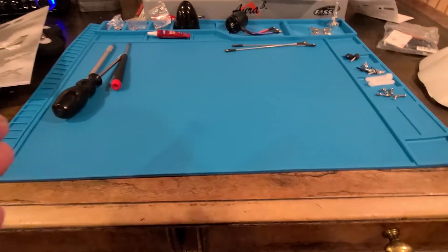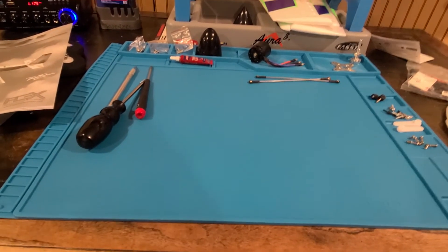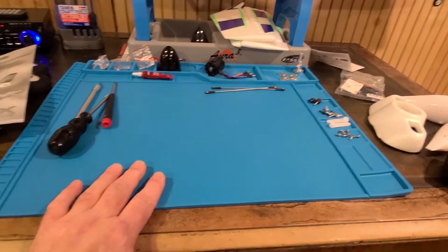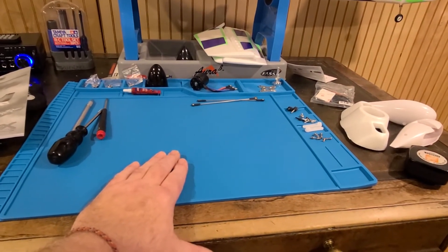So that's it, guys. I paid about $20 for this on Amazon — I will leave a link below. Short and sweet video. Get yourself one of these if you do a lot of assembling. You can do repairs on cars, boats, trucks, planes, helis. Great investment for your workbench. Thanks for watching, guys.